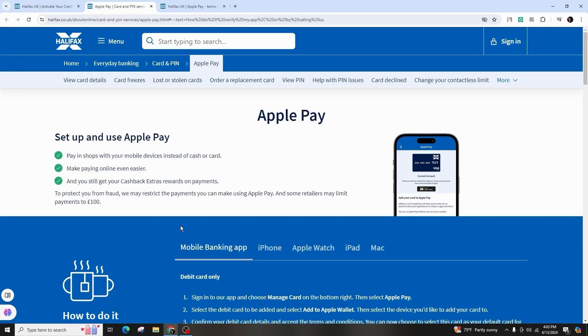Look for the option to verify your Halifax card for Apple Pay under the quick links, or scroll down to find the card activation option.